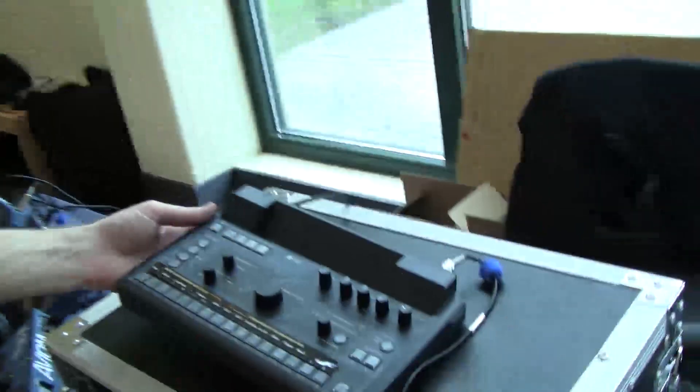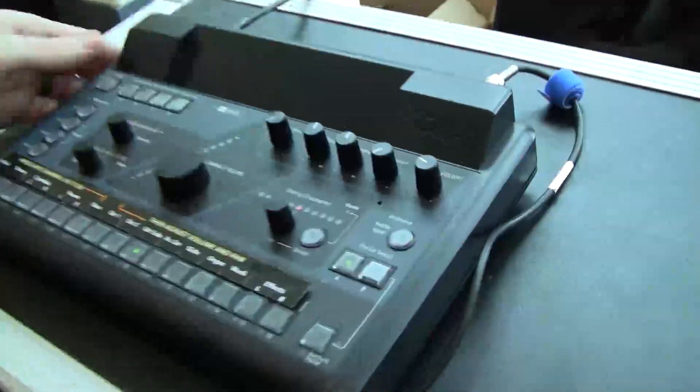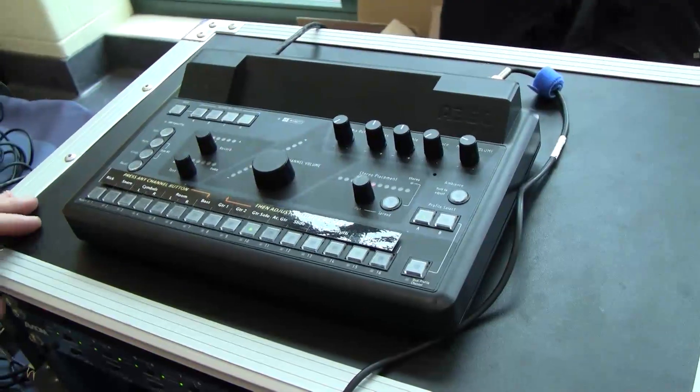Hi, I'm Ross Moore from Aviom here at the AV Solutions event, and we're showing the new Aviom A360. It's our next generation personal monitor mixer. You may know us with the A16-2 — this is the big brother, the new kid on the block.